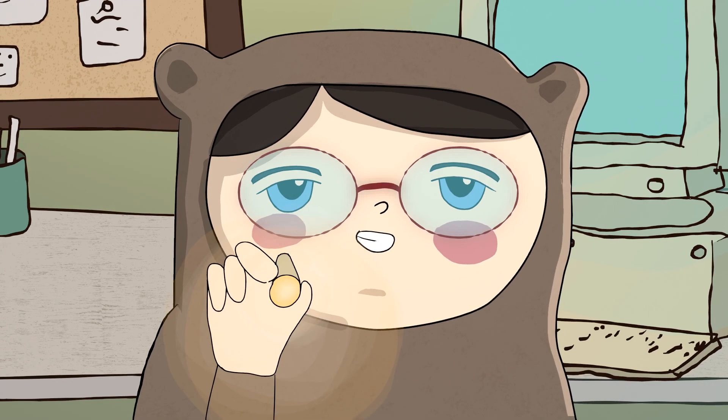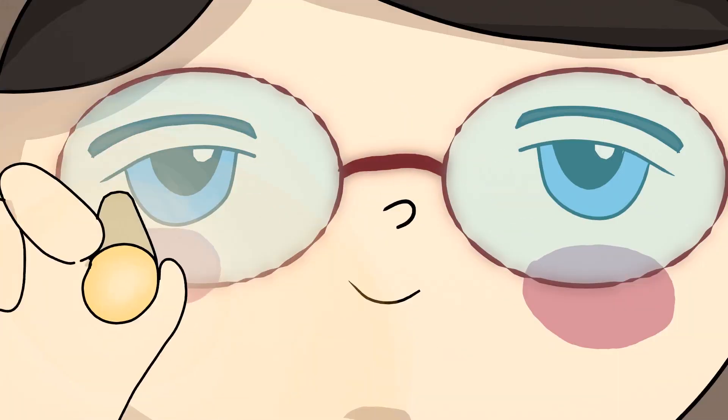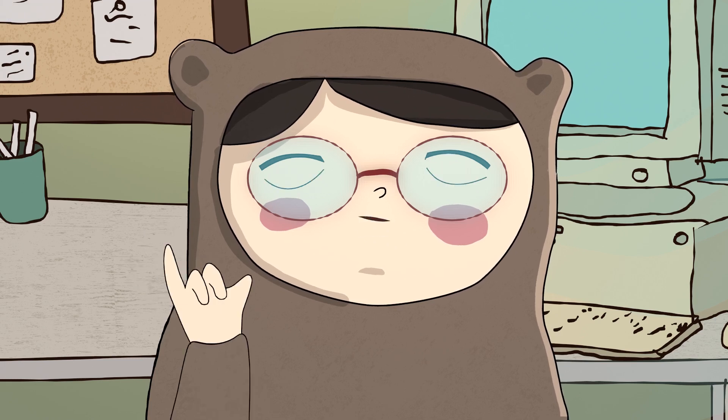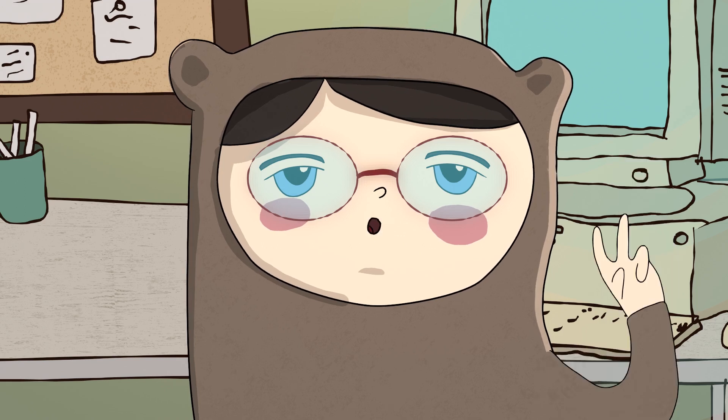Now look at my nose. How many fingers can you see? Yeah, good.